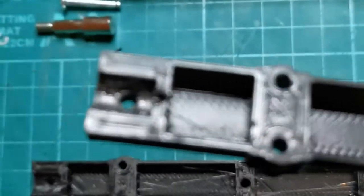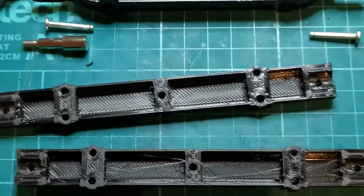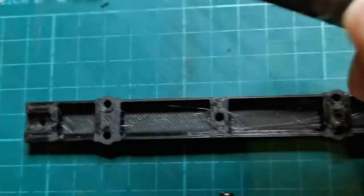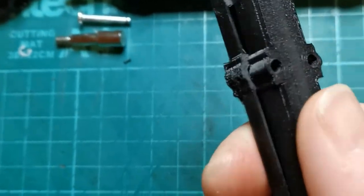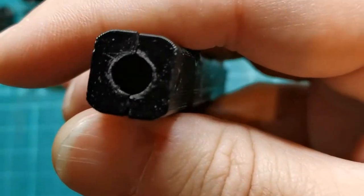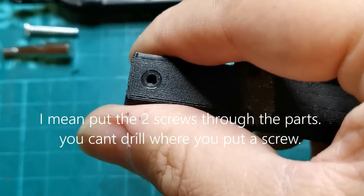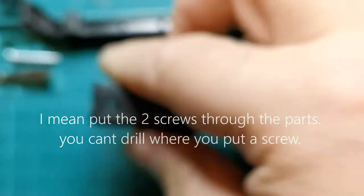Once you've printed two of these parts, give them a quick light sand along this surface here just to make sure they are a nice combined fit. Put the two parts together — they come with a hole here where you put a screw through. Screw them together and just run a 7mm drill inside that aperture there.